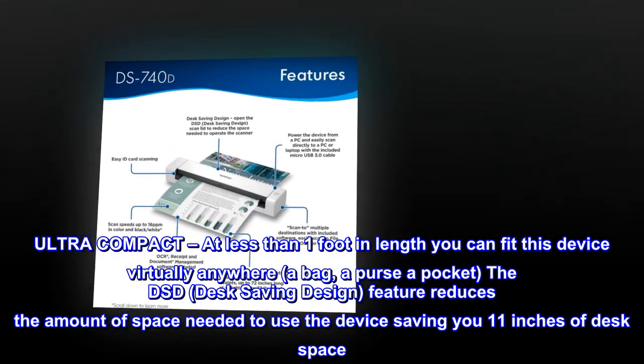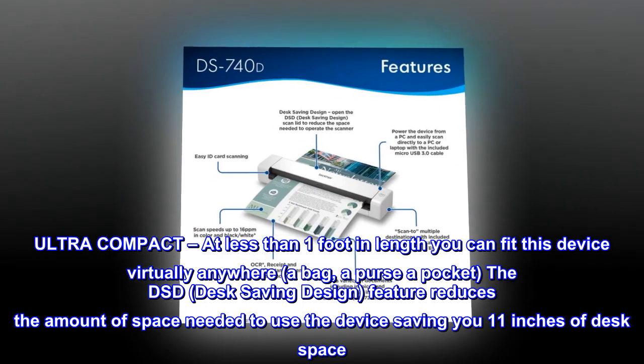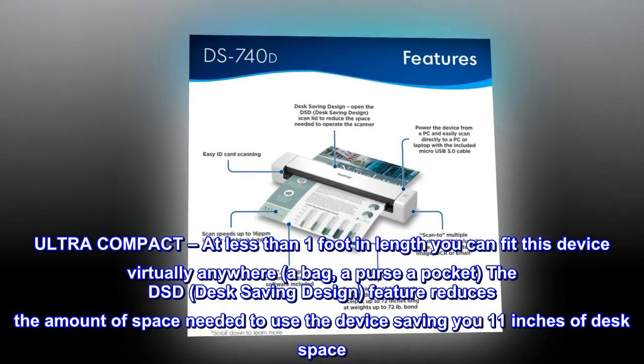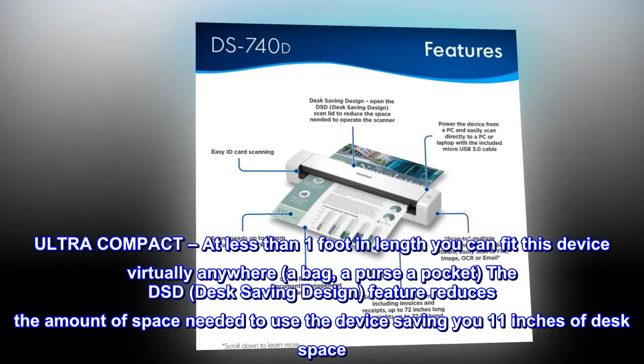Ultra compact. At less than one foot in length, you can fit this device virtually anywhere — a bag, a purse, a pocket. The DSD desk saving design feature reduces the amount of space needed to use the device, saving you 11 inches of desk space.